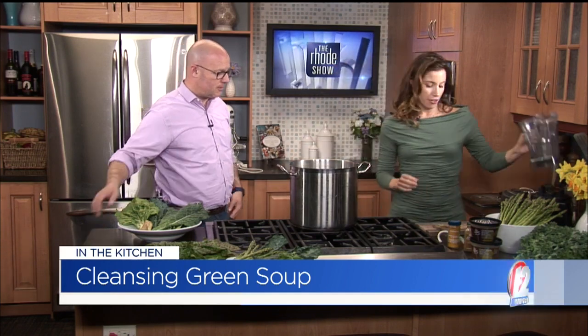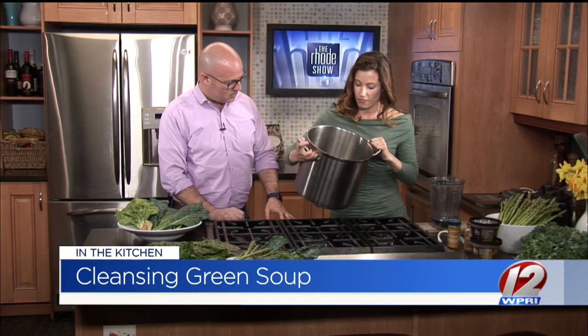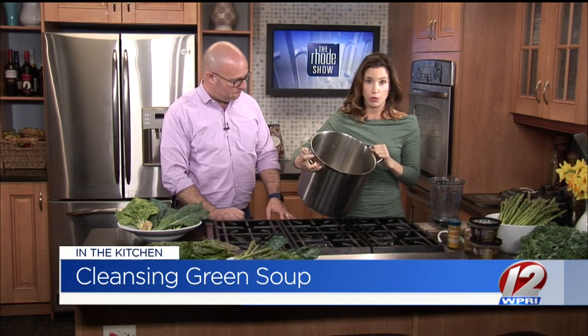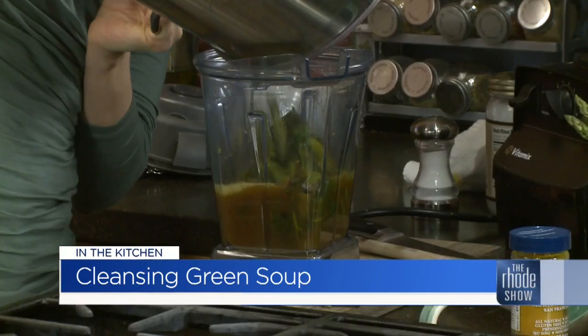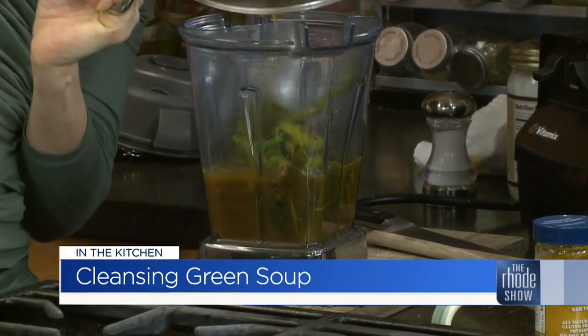I love kale. The easiest way to make this soup — and why it's so simple — is that after the vegetables are steamed, we're just going to put them right in the blender. Just like that. Pour that in, throw all the good ingredients in there. All the good stuff.